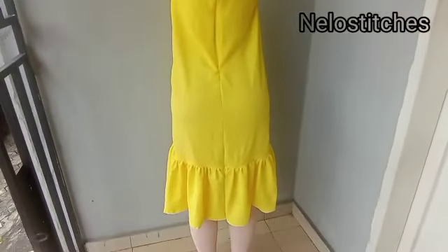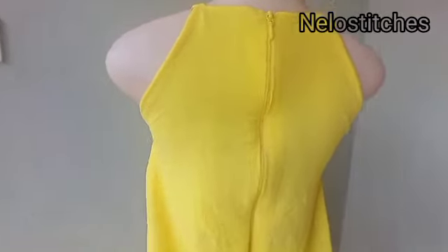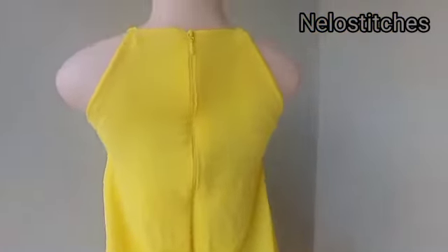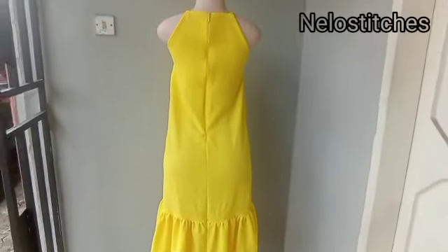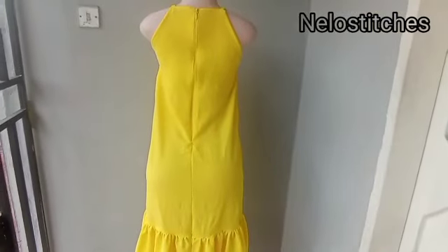This is the back view of this dress. The material I used is a thick chiffon. I used two yards of fabric — the length is 60 inches and the width is two yards. Okay, so let's start.